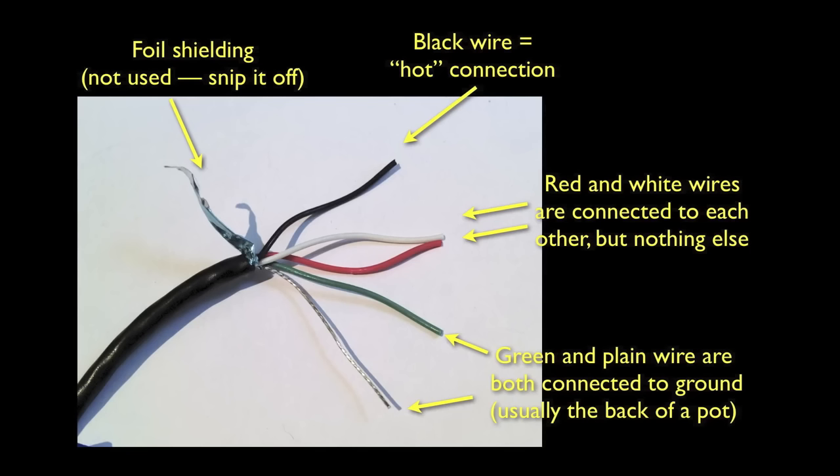Assuming you are working with a Seymour Duncan pickup, the color codes work like this: the black wire carries the hot signal from your pickups and it'll get connected to one of the pot lugs. The green and bare wires are the ground signal and they're going to get soldered to the back of one of the pots. The red and white wires are used for advanced wiring like phase switching and coil tapping — we won't be using them. We'll be braiding them together and taping them off.